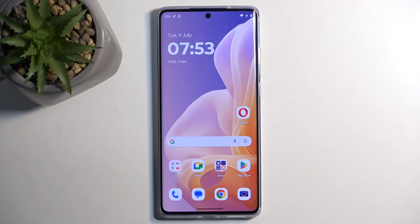Welcome and follow me as I review the Motorola Moto G85. Today I'll show you how we can boot this device into boot mode.